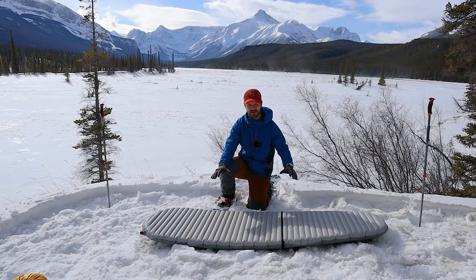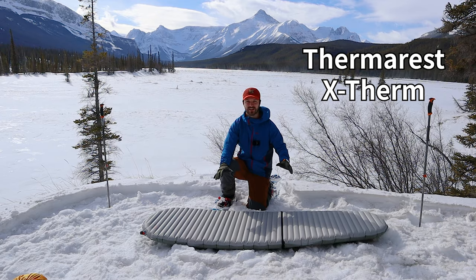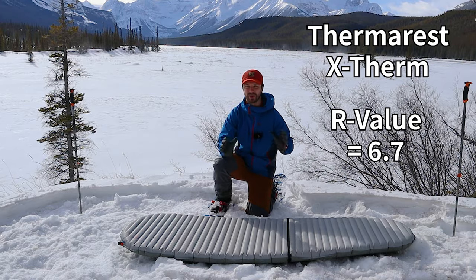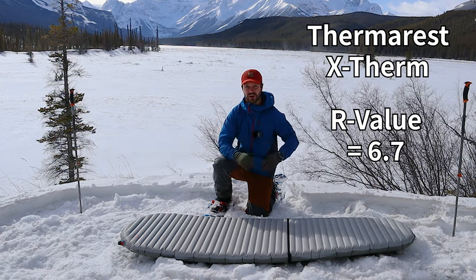First up, we have the Therm-Rest X-Therm sleeping pad. Super warm sleeping pad — this is a size large, so 25 inches wide, and it has a 6.7 R value, which is crazy, and it's really light. It has one of the best, if not the best, R value to weight ratios out there.